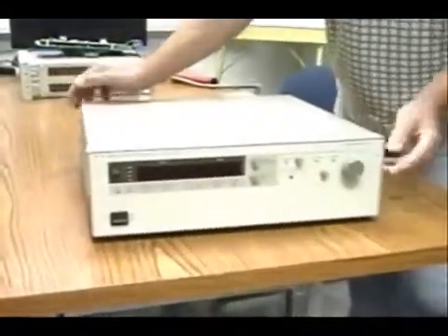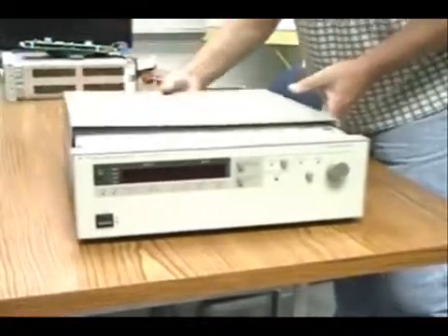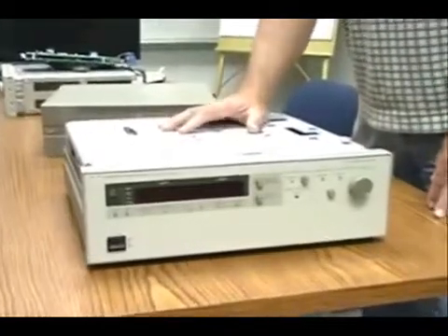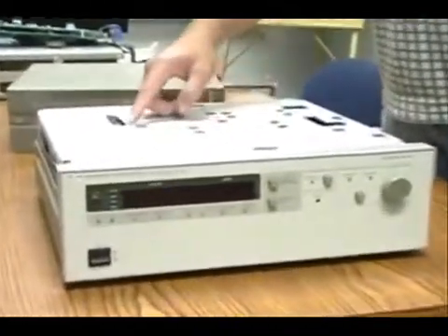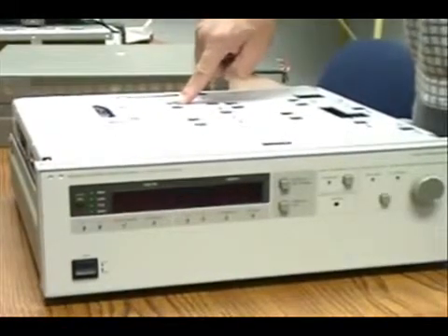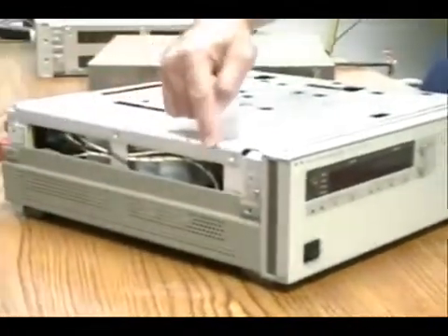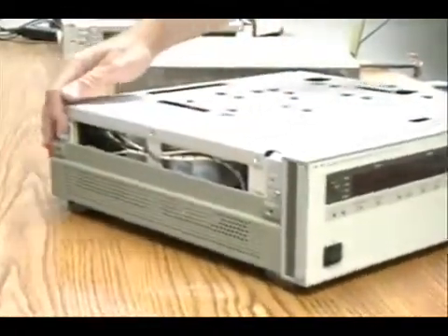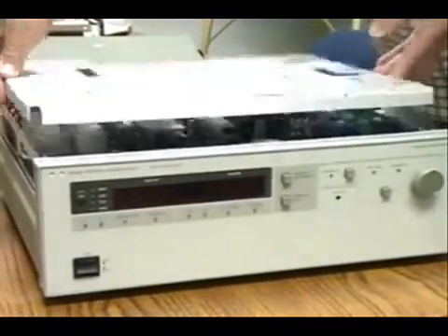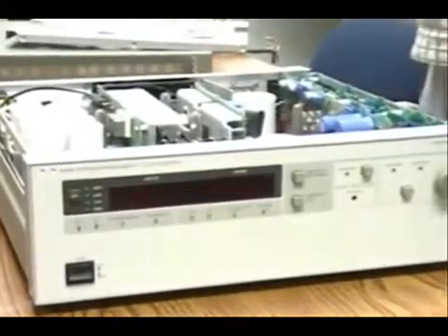When you take those four screws off, the cover comes off and then there is the inner cover. The inner cover has four screws on the top that have already been removed, and there are four screws on either side that also need to be removed. Removing those screws allows you to get the inner cover off. This information is also in the manual.